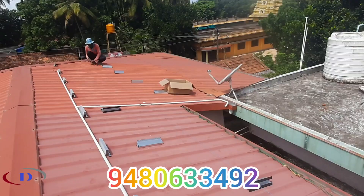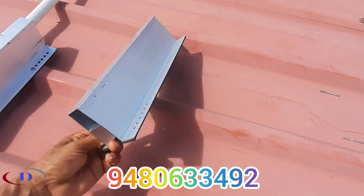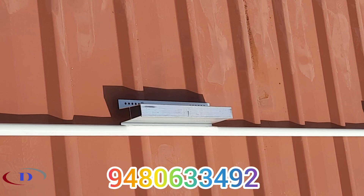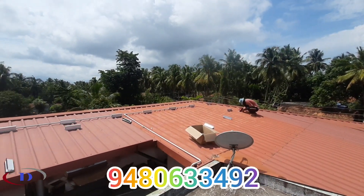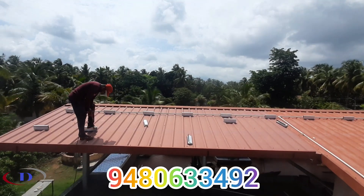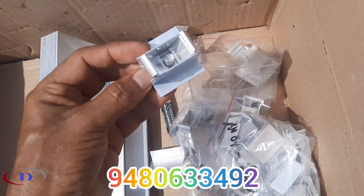Aluminium micro-rails are fitted over the GI sheet at the required measurements. They are fitted with the help of rivets. Aluminium end clamps and center clamps are used to hold the modules. We have a fully experienced technical team to take care of all installation and wiring work.